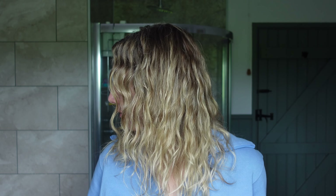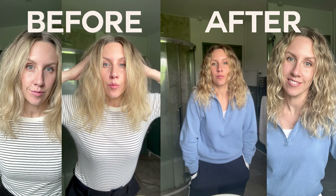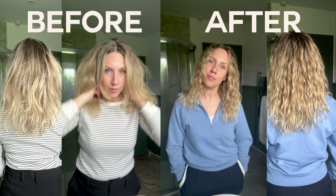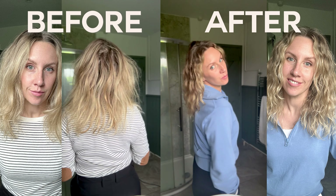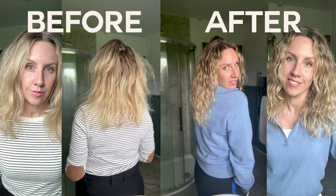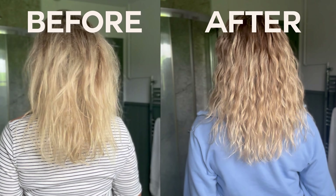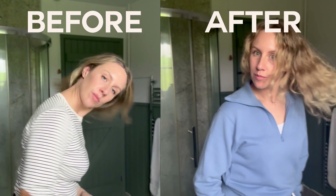And here are my results from a super simple, beginner-friendly wavy hair routine. I hope you've found this really helpful. I'm going to build a series of videos where I'll show you how to take this very simple routine and slowly introduce other methods and techniques. If you have any specific questions, please pop them into the comments below. Thank you so much for watching — take care, bye!